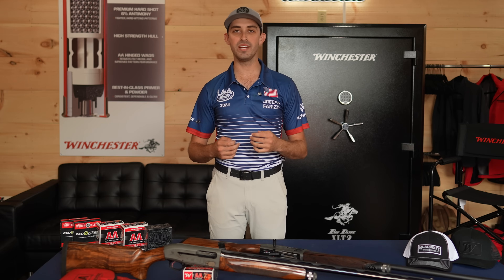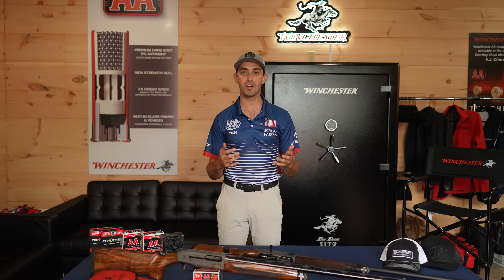My name is Joseph Finizzi. I'm a professional clay target shooter for Beretta shotguns and Winchester ammunition. I'm 21 years old and I've been shooting for about 12 years. I was born and raised in Okeechobee, Florida, and started shooting as a young kid — really enjoyed hunting with my father. I picked up sporting clays a few years later, was a member of the Scholastic Clay Target program, and then moved up to shooting big NSCA tournaments.